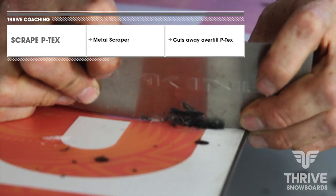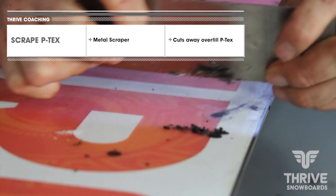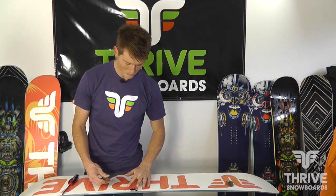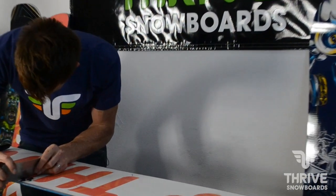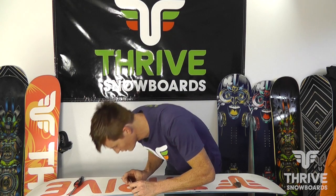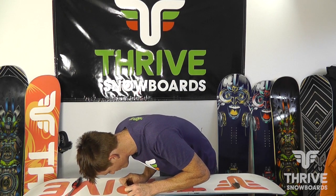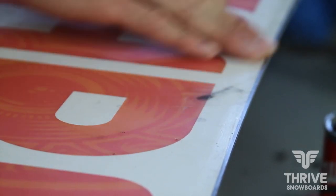Now you're going to use a metal scraper for this — make sure it's sharp. If your scraper's not sharp, it'll pull the P-TEX out. Gently scrape it; it shouldn't take too much pressure. Be as gentle as possible because the metal scraper will damage the base. That's your fix right there.